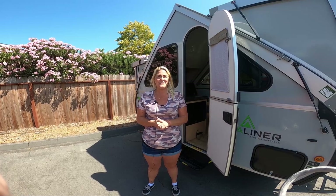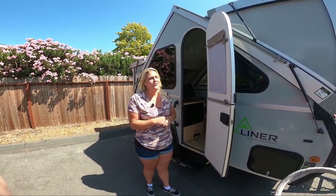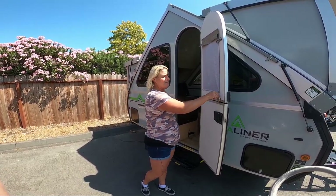Hi, welcome back to Adventure RV Group here in Napa. We got our load of A-Liners in and I want to show you how easy this is to put up and to put down.